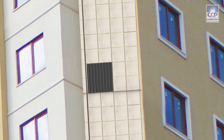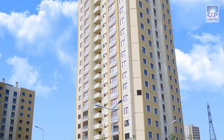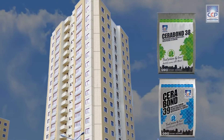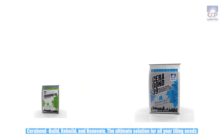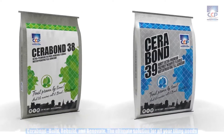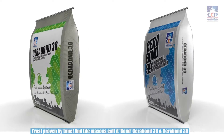With our premium tile adhesive Serabon 38 and 39, you can be sure that your tiles will remain in place for years without shedding, with its superior quality and durability. So why wait? Get your hands on Serabon 38 and 39 today and start tiling your dream structures — the ultimate solution for all your tiling needs. Trust proven by time. And tile masons call it bond.